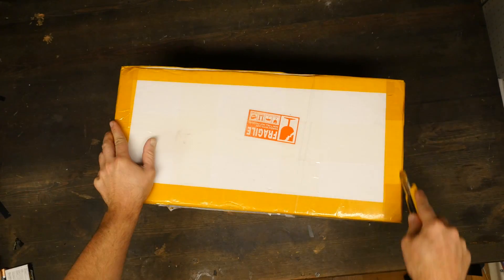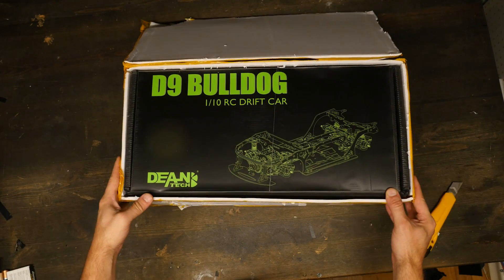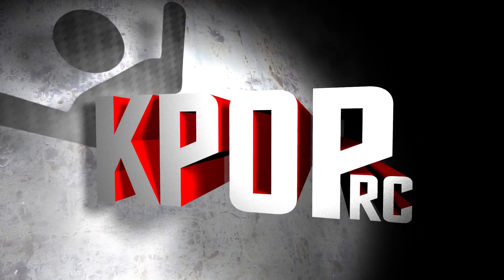On this episode of K-Pop RC, a new chassis looks really scale as shit. Stay tuned to hear more about this beast.